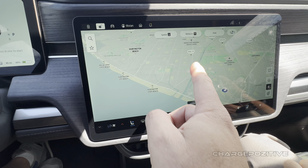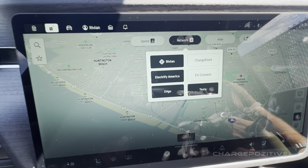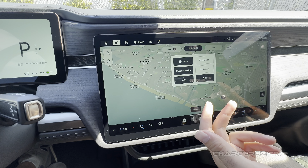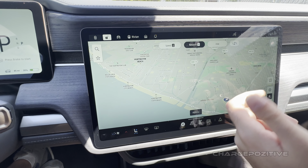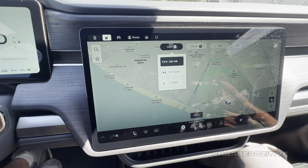I set up Tesla, EVgo, and Electrify America — those are all the fast charging networks. ChargePoint and EVConnect are going to be on the Level 2 side. It still says Tesla, not NACS. Normally if you're on a road trip, you want to set it up for fast charging primarily.